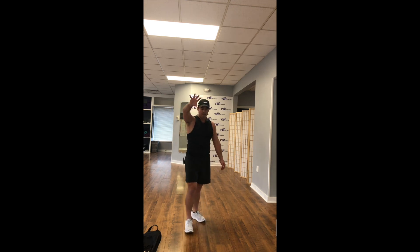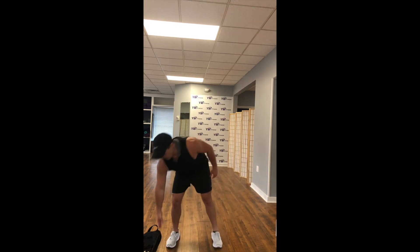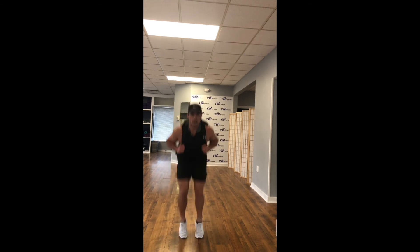We're done in 5, 4, 3, 2, 1. Take that backpack, put it on. Now it's time to go in and out squat with a tuck jump. Hold it on nice and tight — in, out, tuck jump. In, out, tuck jump.